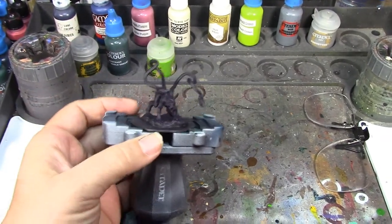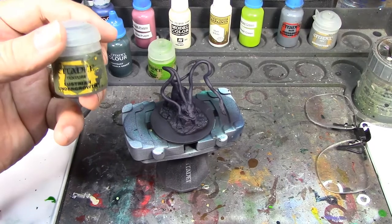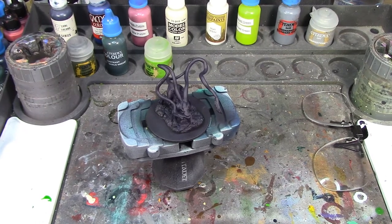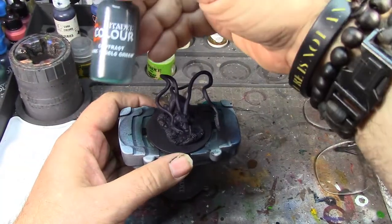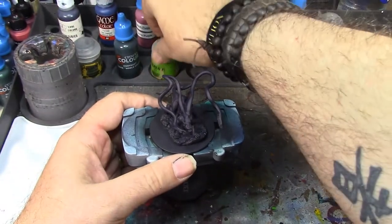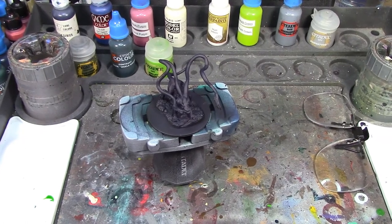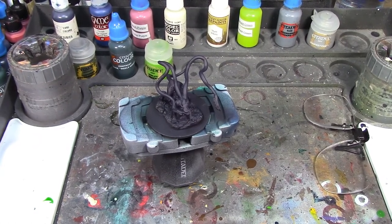For the base I'm going to try an experiment. I wanted to do a kind of arid rocky base to make the darker body pop against a lighter backdrop, but having read that they live in temperate climates, I'm going to coat all around the rock in Lustrian Undergrowth texture paint. Then instead of shade washing with Agrax Earthshade and dry brushing Niblet Green, I'm going to try coating it with a layer of Dark Angels Green contrast paint over the Lustrian Undergrowth, then dry brush with Niblet Green when that dries — I think that'll make a much more vibrant green.